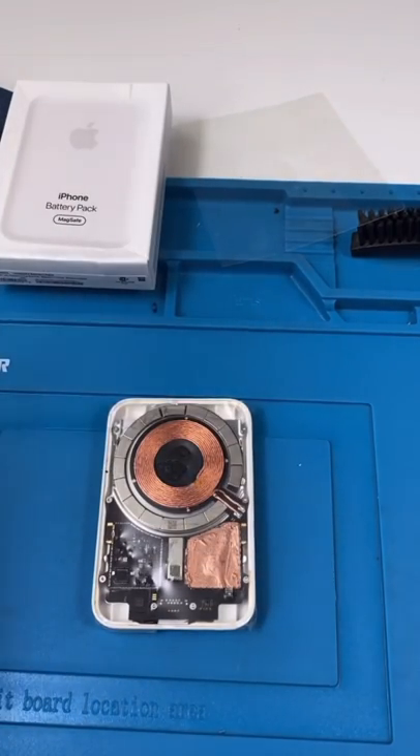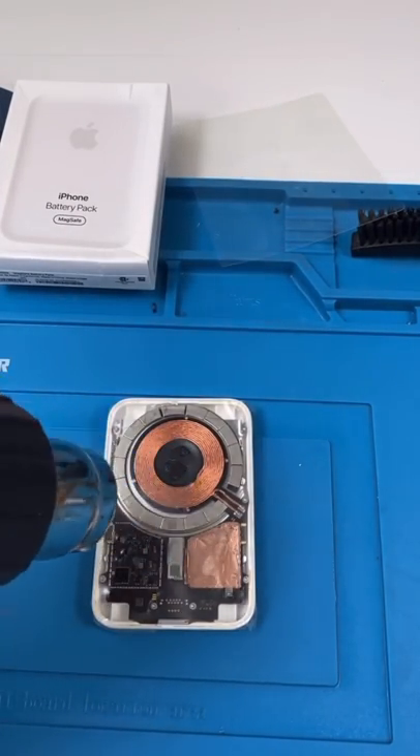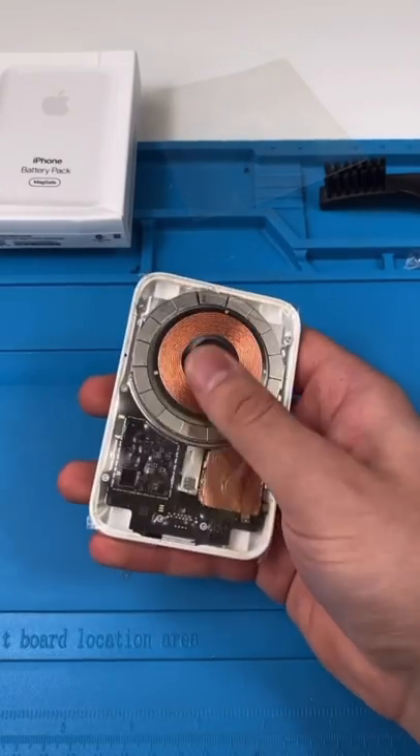We'll take off the protector and add some heat. Now we got the wrap on. Let's see if this works.